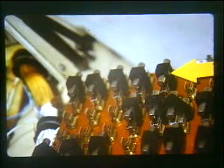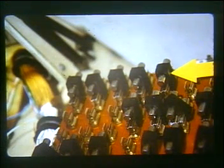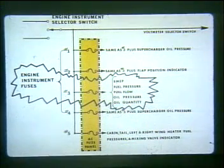The first five fuses on the AC fuse panel protect the engine Magnuson instruments and cockpit instruments to monitor heater fuel pressures. Fuses numbered one through four protect engine instruments associated with the four engines, and number five fuse covers the heater fuel pressures. The engine instrument fuses provide protection for the basic group of engine Magnuson instruments — for example, number three engine instrument fuse provides protection for the BMEP, fuel pressure, fuel flow, oil pressure, and oil quantity indications associated with number three engine.